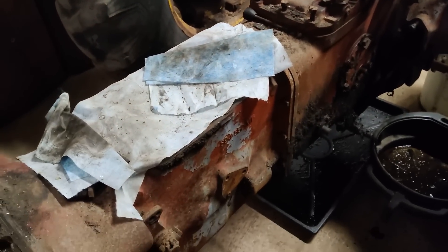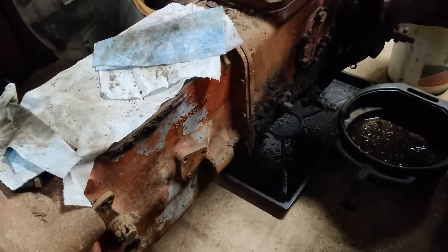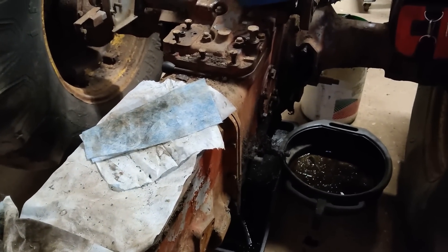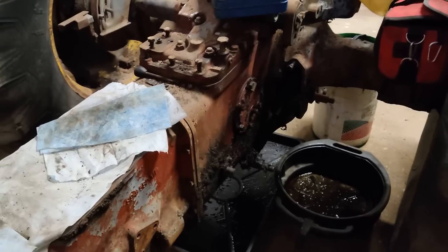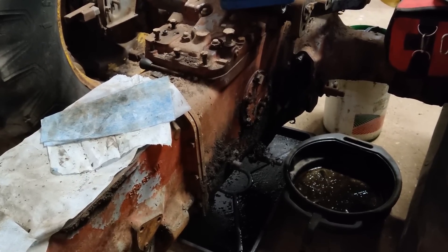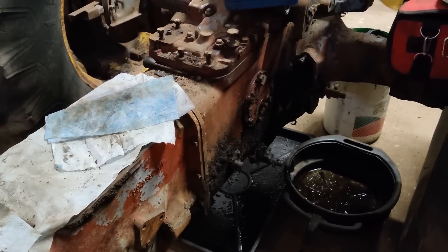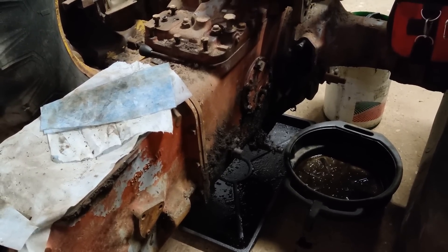When I bought this, the transmission was full of water. There was some oil in it, but there was a lot of water in it. The first thing I did, before I did anything else, was to drain out everything out of the transmission. I left it like that for about a couple of days. Put about four gallons of diesel in there, left that for a couple of days, drained that out. A bit more water came out underneath the diesel.